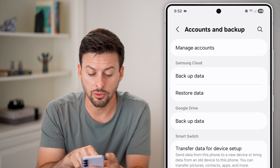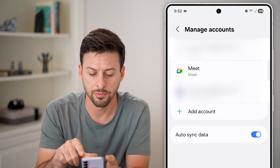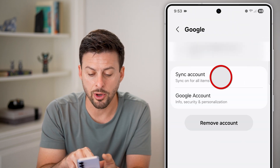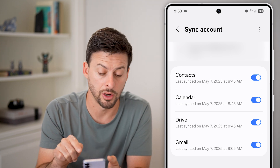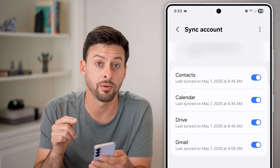From here, you can see Google Drive backup and at the very top, Manage Accounts. Let's tap on Manage Accounts at the top, and then tap on your Google or Gmail account. From here, tap on Sync Account and make sure Contacts is turned on. This means all of the contacts associated with your Google account will be synced up from this phone.